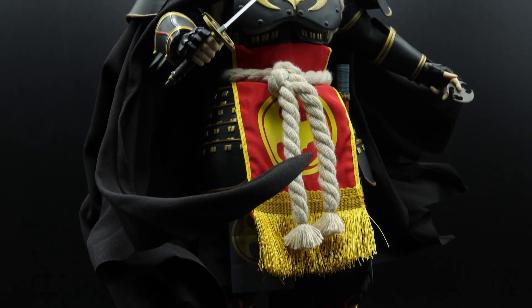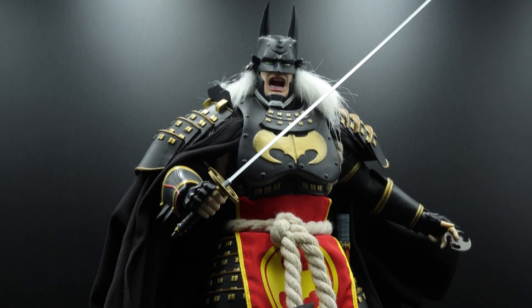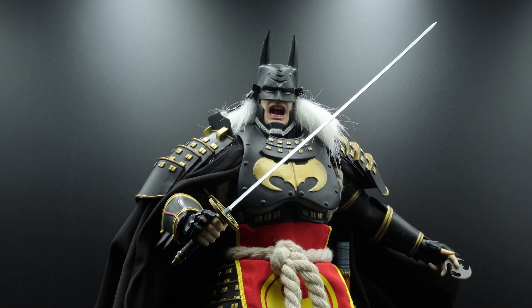For me, the colors are definitely what stand out the most about it, apart from the design and the overall style. Obviously it's mostly black, but then you have tons of gold accents, a few white accents, and then that bright red and yellow fabric in front. It catches your eye so easily and so effortlessly.